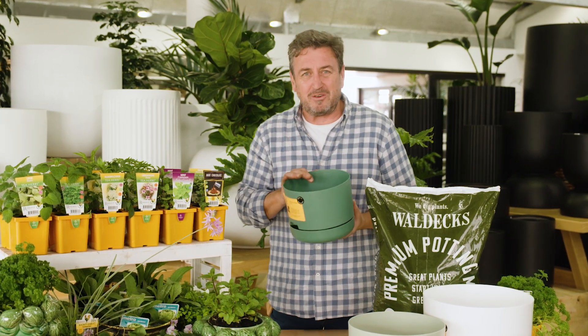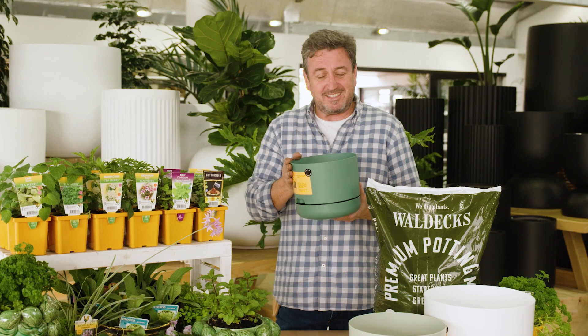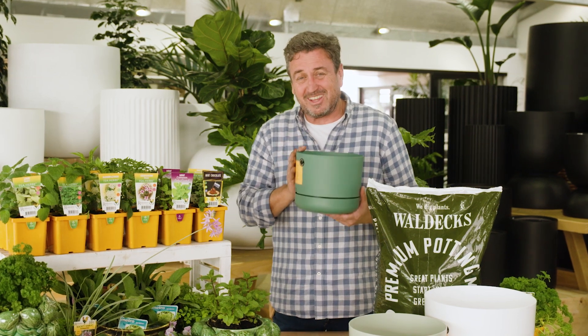Most importantly, the biggest killer of indoor plants is water stress, and that doesn't occur when you've got pots like this.